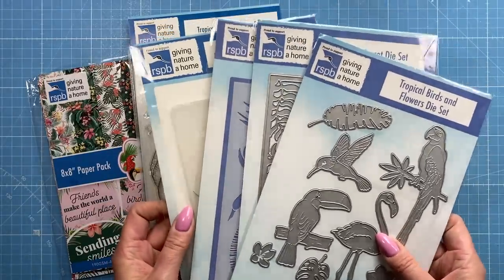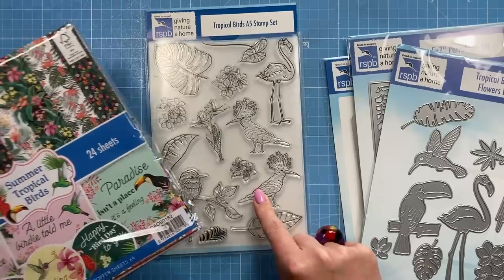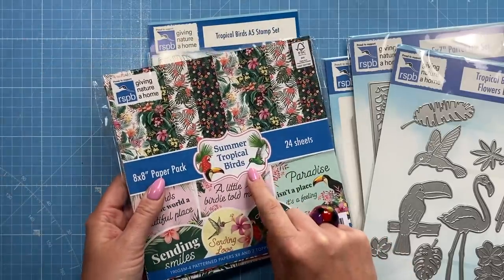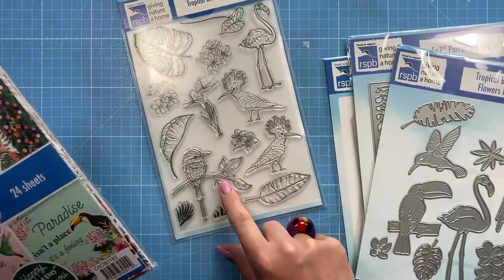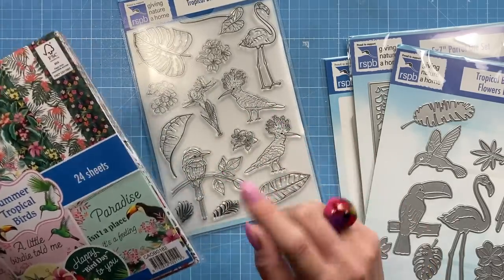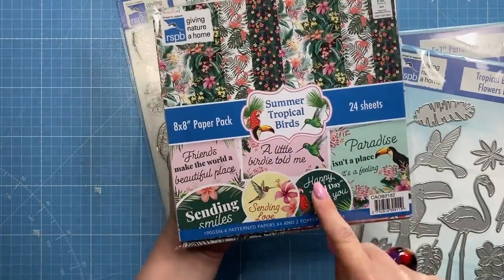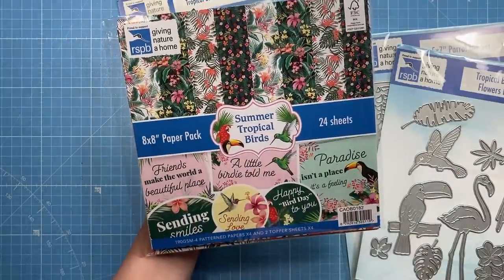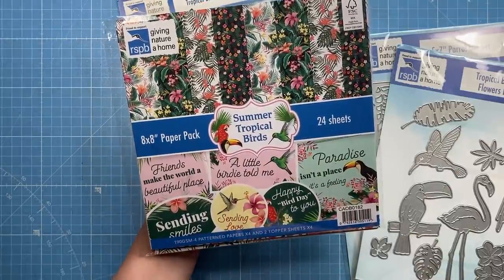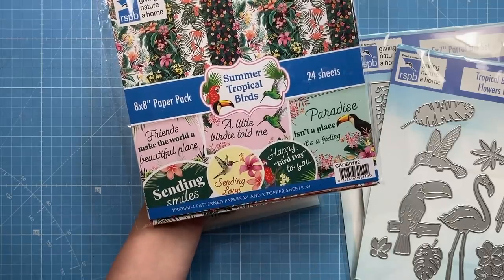Next I've got this collection, which is the newest RSPB one — the Tropical Birds. I've already been using the papers and stamp set; I've made three cards already with the paper pad, including a lovely birdhouse style card. It's a beautiful paper pad if you like pads that have toppers and sentiments done for you. They're bright and colorful and go with so many different card stocks. You get 190gsm patterned papers times four and two topper sheets times four.